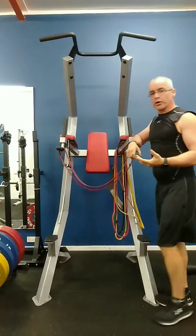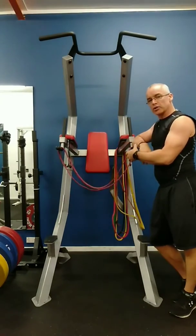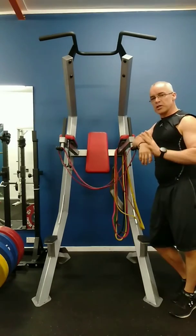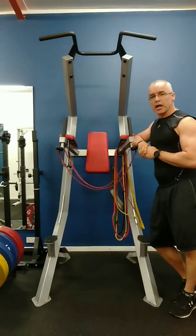From there you can progress by moving the band away, or using a smaller band, and then going towards lifting your own body weight, which is the ultimate goal. So there's a few tips here to help you progress and build up to your body weight. Good luck, let me know how you go.